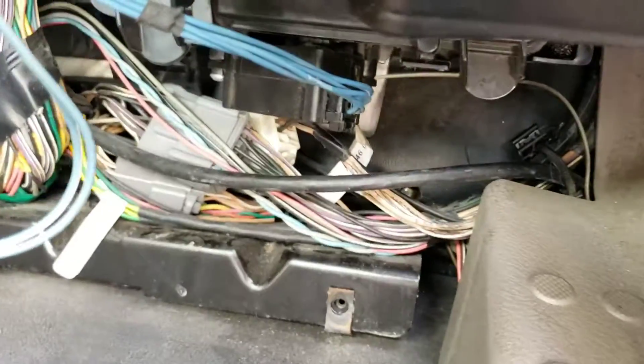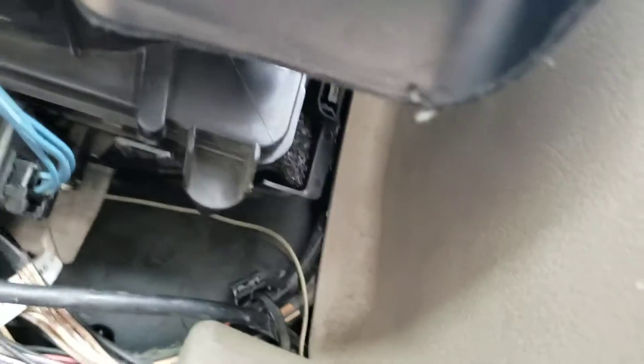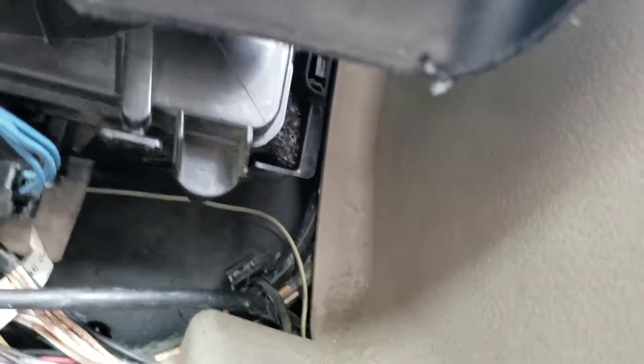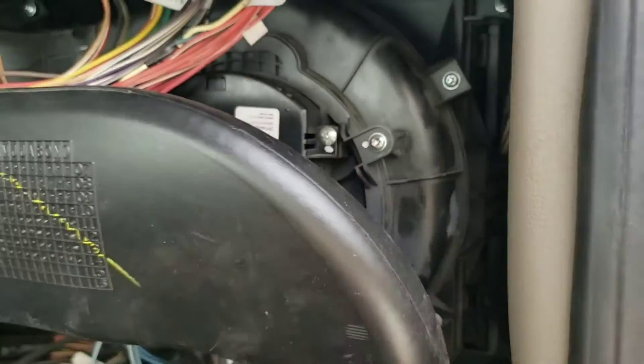I was able to put this filter back in — I don't know if you can see that — it's in there. But I was not able to do a perfect job because it's very hard to access. You have to take the whole entire AC unit apart to disassemble it.